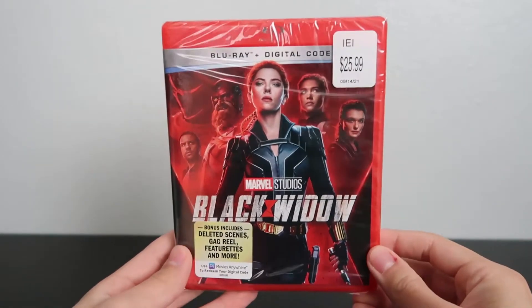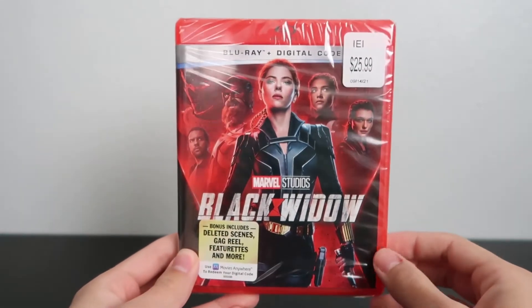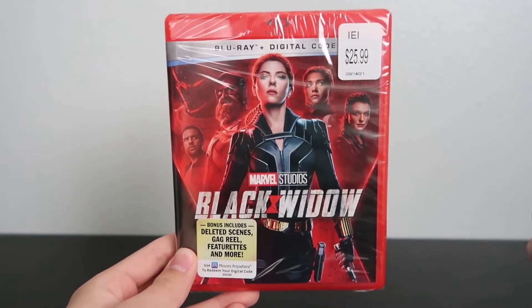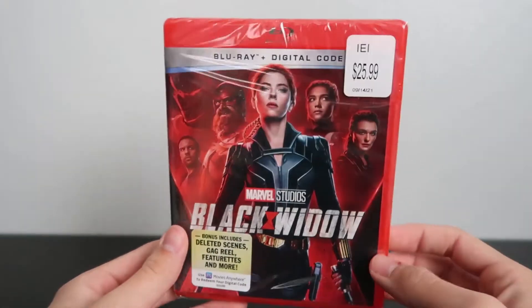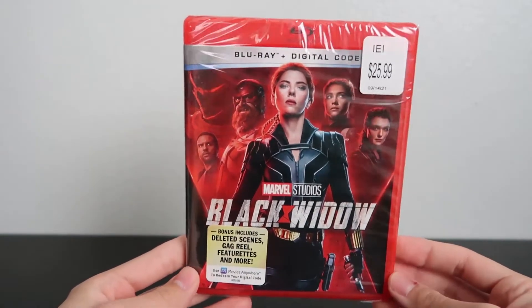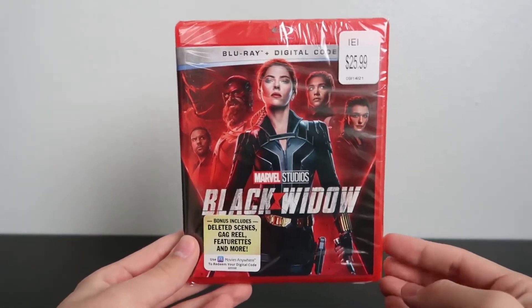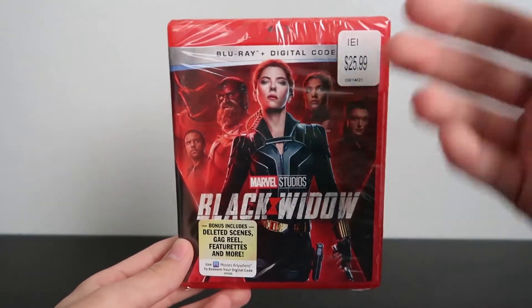Hey guys, welcome back to another Blu-ray unboxing video. Today we finally got the start of Phase Four on Blu-ray with Black Widow. Here it is — I got the Blu-ray. I would have gone with the 4K, but I don't really have a 4K TV and I don't have a need for 4K movies right now, so I just went with the Blu-ray.